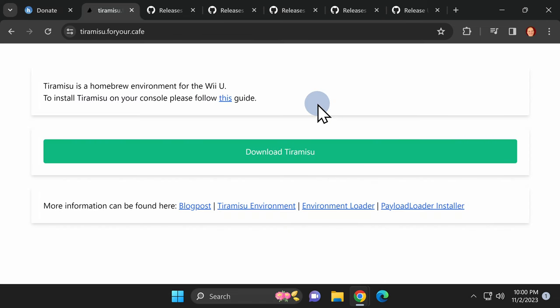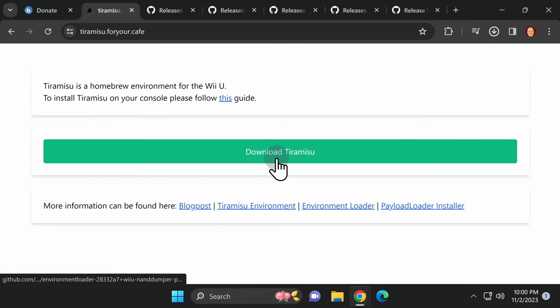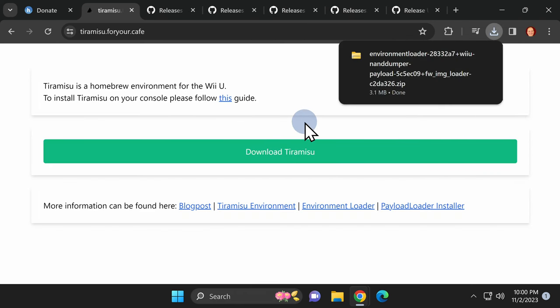Tiramisu couldn't be any easier to download. Just visit the website for Tiramisu in the video description, then click the big green bar right in the middle of the screen that says Download Tiramisu. It will download the most recent version of the software to your computer in ZIP format.